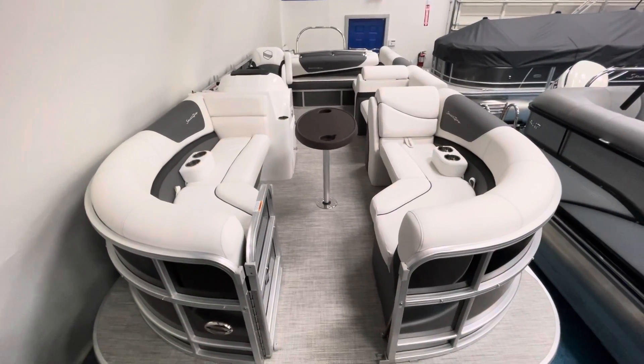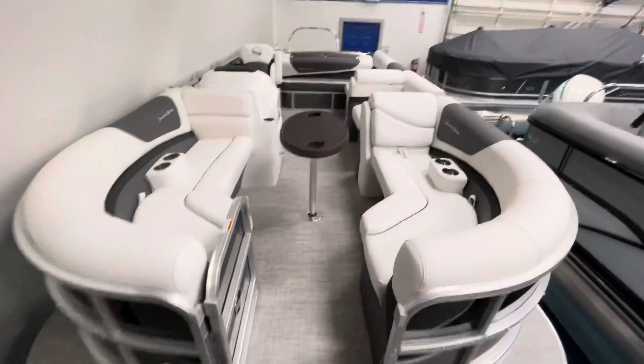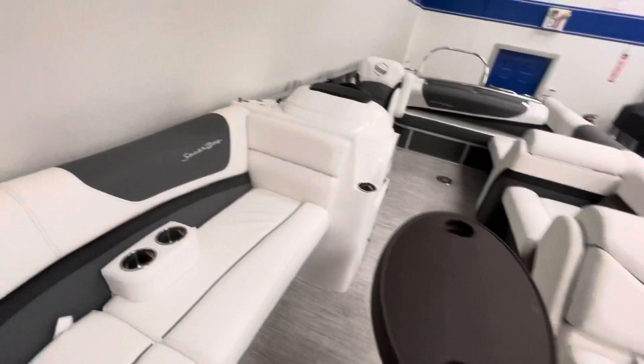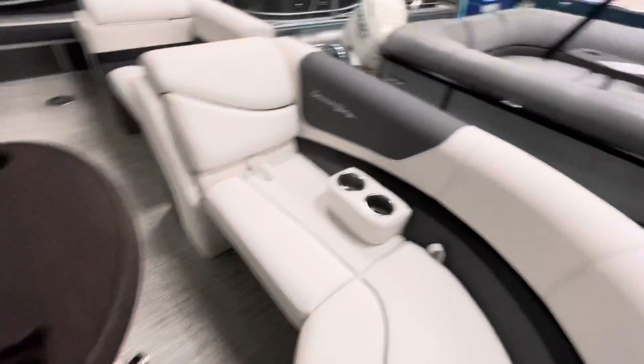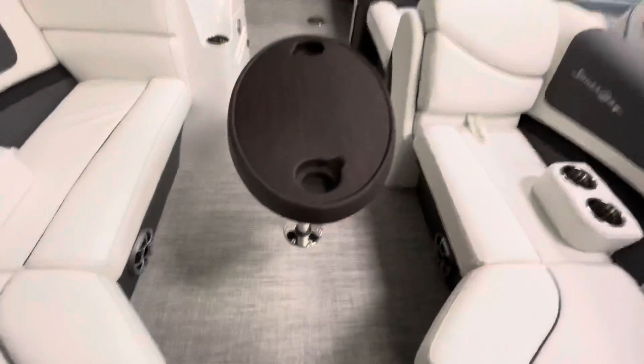Hello, this is a 2021 South Bay SP2 Swingback Model. We've got a couple of portable cup holders, and a front and rear flush mounted table base with a table.